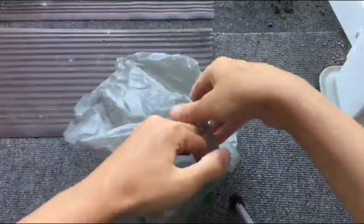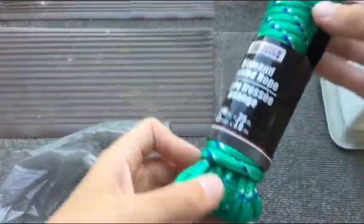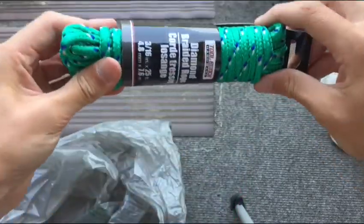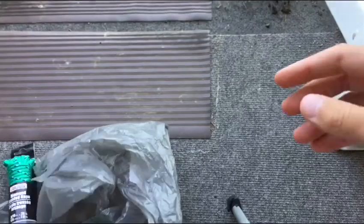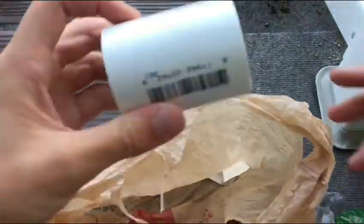Okay guys, I'm back from the stores. I went to three different stores. The first store was Dollar Tree — I needed to get some rope. We got some green and blue diamond-braided rope, 25 feet, pretty strong. I think it'll work. The second store I went to was an Ace Hardware store.